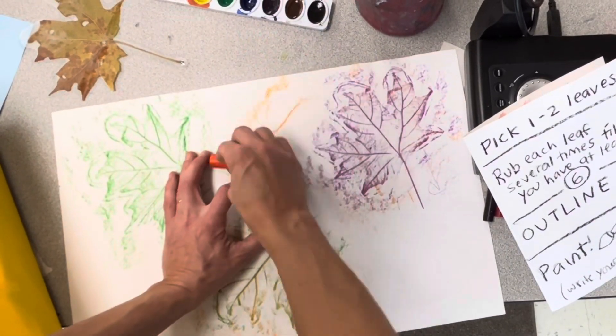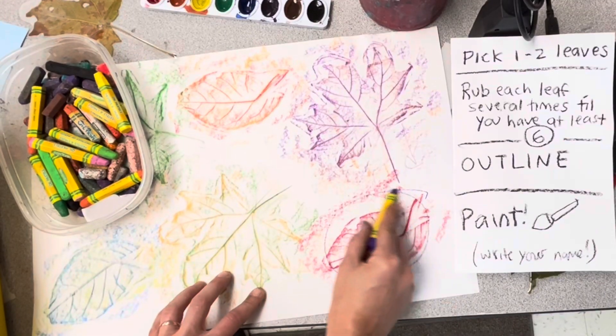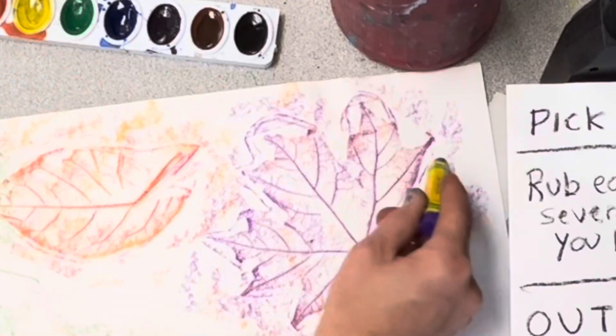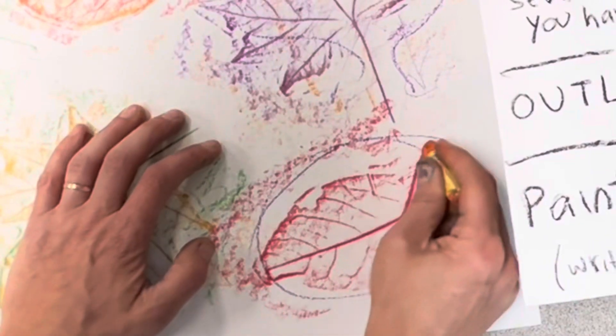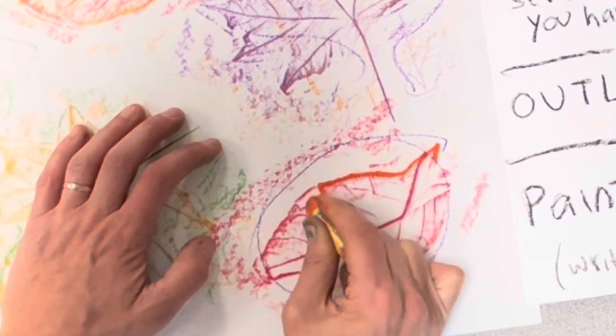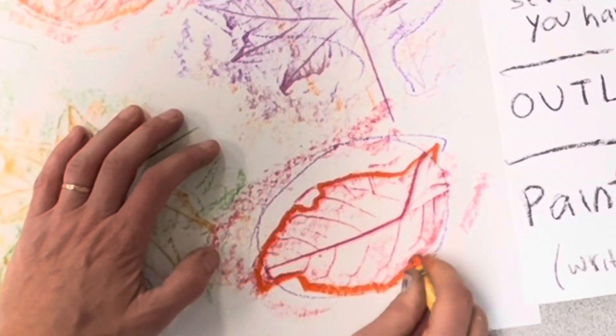I see some empty spaces so I'm gonna fill them with a different shape of leaf. Next step: grab an oil pastel and outline them. I don't mean a lazy outline — really stick close to the edge, and if your edge is kind of messed up, make it up. What should that leaf look like?